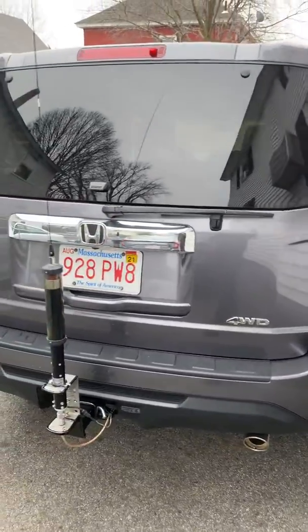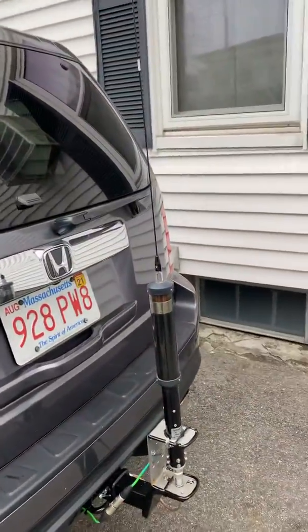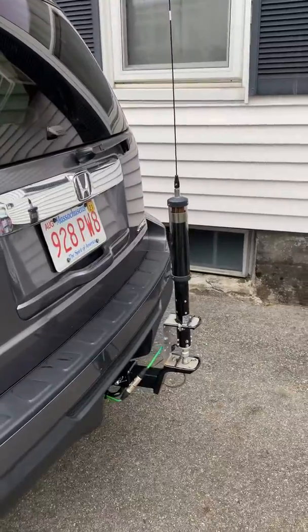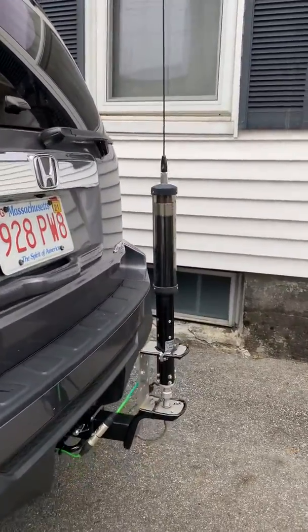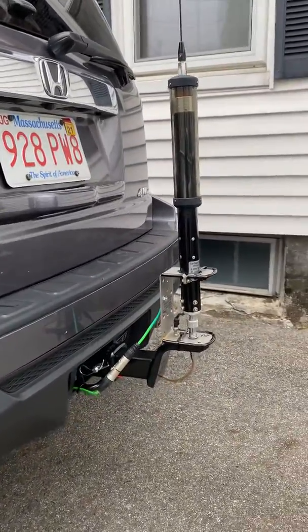Good afternoon fellow hams. This video is about installing a Tar Heel antenna on the back of a Honda Pilot. It used to be on the back of an F-250, but I got rid of it and started using this vehicle, so I had to get a little bit clever.